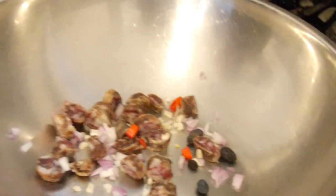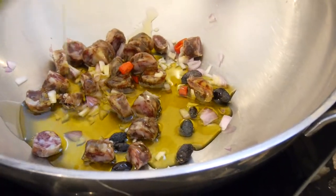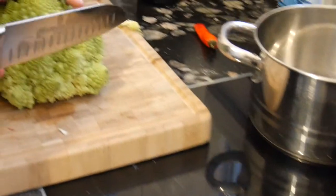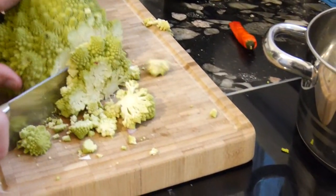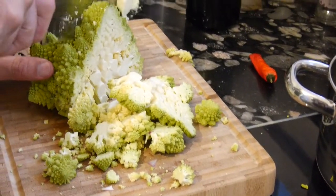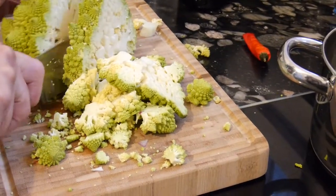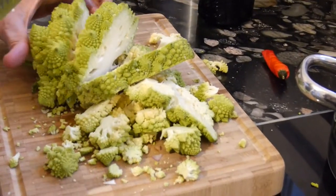I will also already add the olive oil. On the other side, here is the Romanesco — I will cut this, or try to cut this carefully. You see, it's not so easy, it will fall apart, but I try to save a few bigger pieces as they just look better. We will boil the Romanesco together with the pasta.